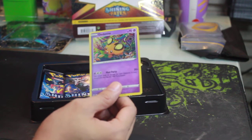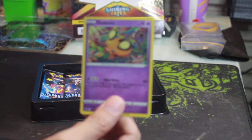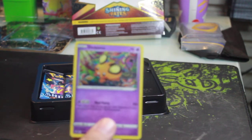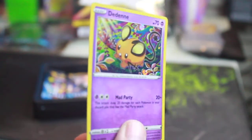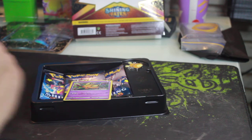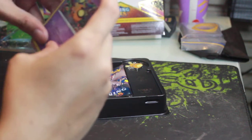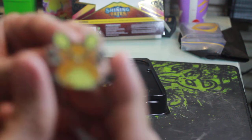Let me know if you guys can see it clearly. I'll do a manual focus — there you go, that's the holo Dedenne card. Since it's a holo card, I always prepare a perfect fit KMC Japanese sleeve to keep the card fresh — it smells so nice. It also comes with the enamel pin — look at the enamel pin!